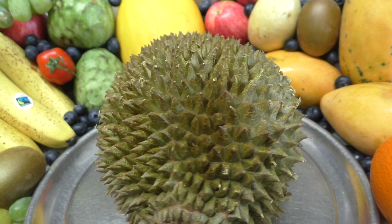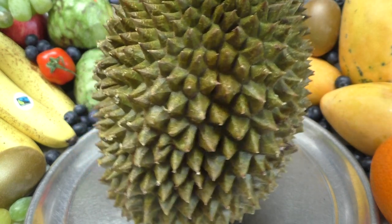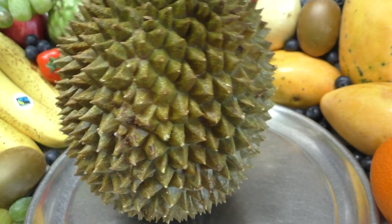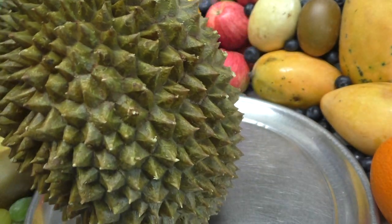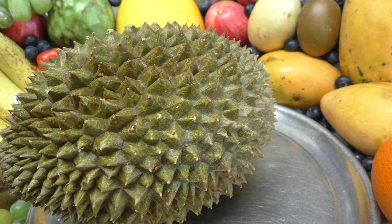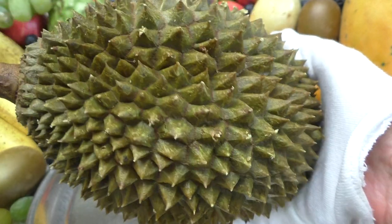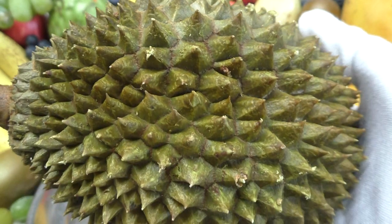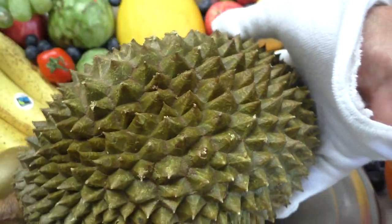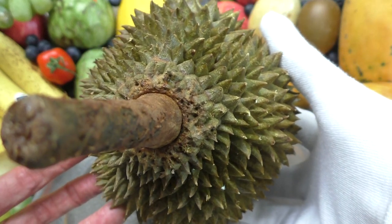Durian — stunningly visual, isn't it? Look at that, absolutely amazing. It's covered in very sharp spikes, so much so that I've got to handle it with gloves on. I'm just going to slip a glove on here. It's so sharp it will just cut into your skin. I think that's for the protection of the fruit when it falls off the tree, or maybe to put certain predators off eating it. It's quite heavy — I can just get my fingers inside the spikes there to hold it up.